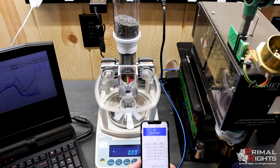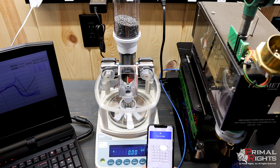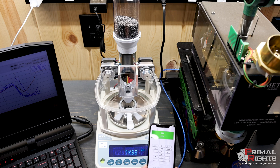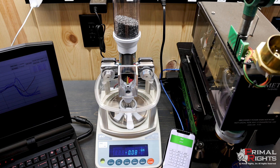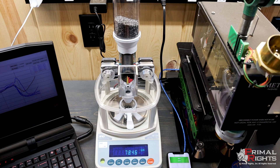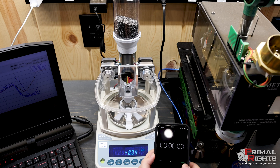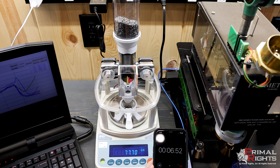Some guys have been saying this thing is slow and the V3 is faster. Now that we've done the calibration, watch how quickly it'll do an 80 grain charge of N570. Done. Try another one.